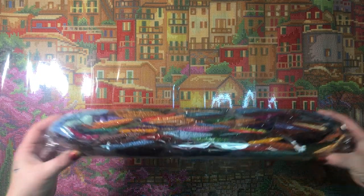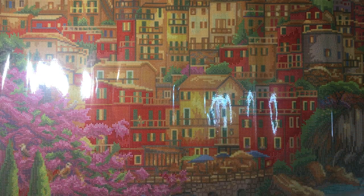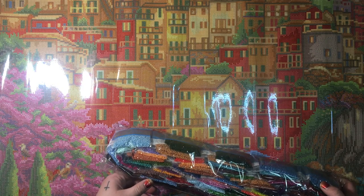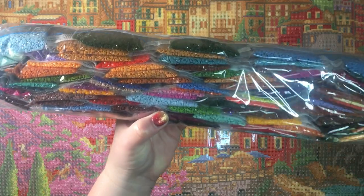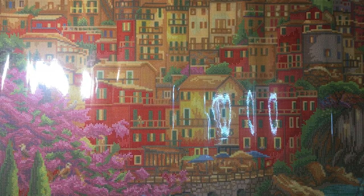Look at this giant bag of drills — they used to send them in like two little bags but now it's one giant bag. I see an AB right off the bat — I see an orange AB. Looks like we have two ABs: an orange and a green. I'm not going to open this pack of drills because putting these back together would give me such anxiety. We have a pretty green and an orange for our ABs — AB stands for aurora borealis.